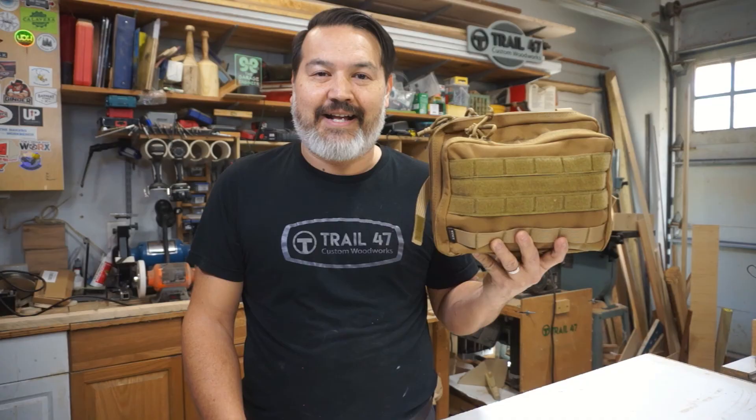Tell me what your everyday toolbox carry is down in the comments below. Appreciate you watching, and I'll see you next time. If you'd like to see more videos like the one you just saw, you can check here and here. And remember the ABCs of making — always be creating. Till next time.